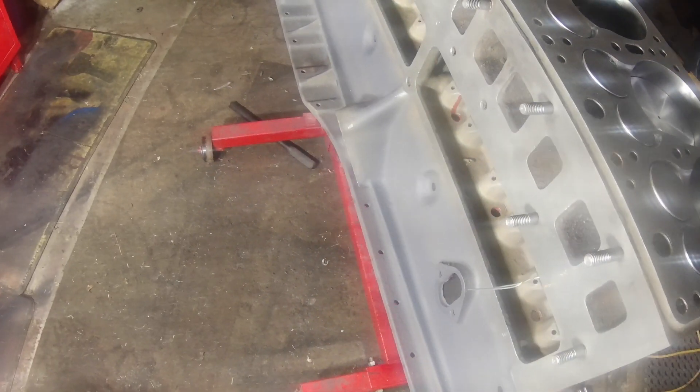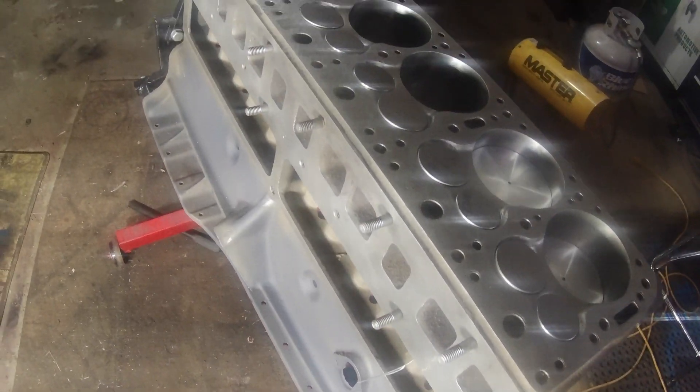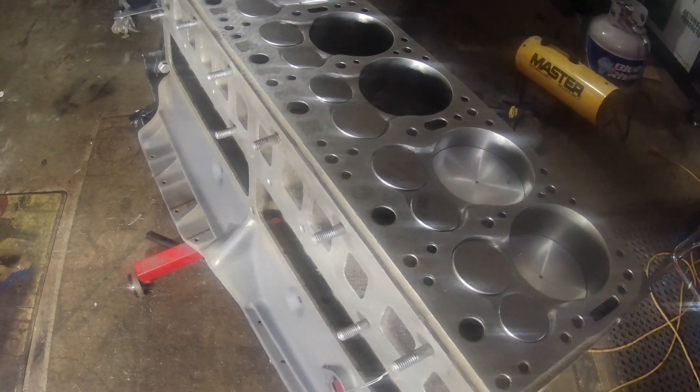Like I said, the valves are all in but one because I'm missing one retainer. So good times — but that's where we're at right now.